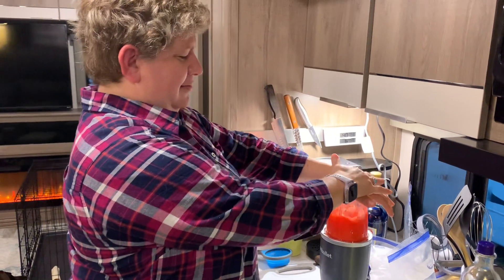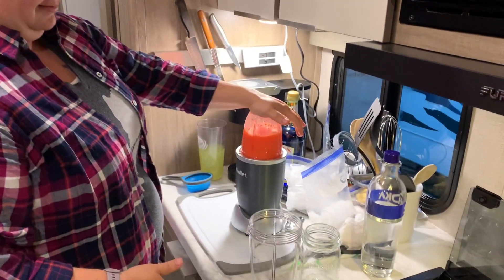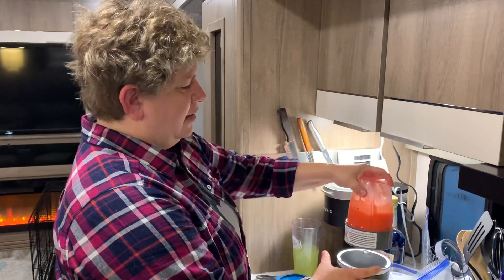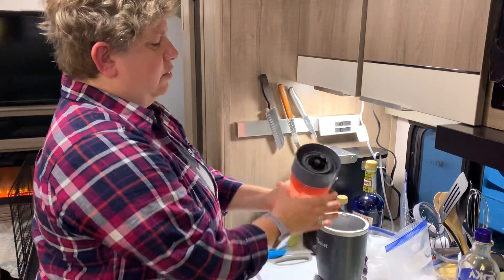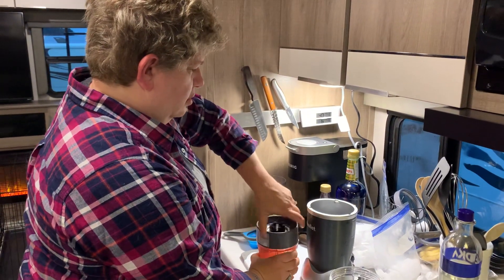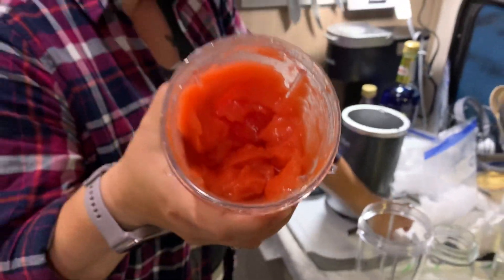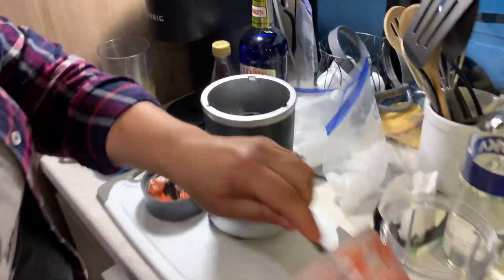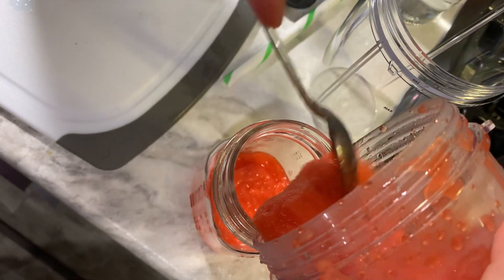You want your layers to be pretty thick, like a smoothie, so that they will layer on top of each other. You may have to spoon them out, just like this. I'm going to take my mason jar and layer the first layer in — there's the red.